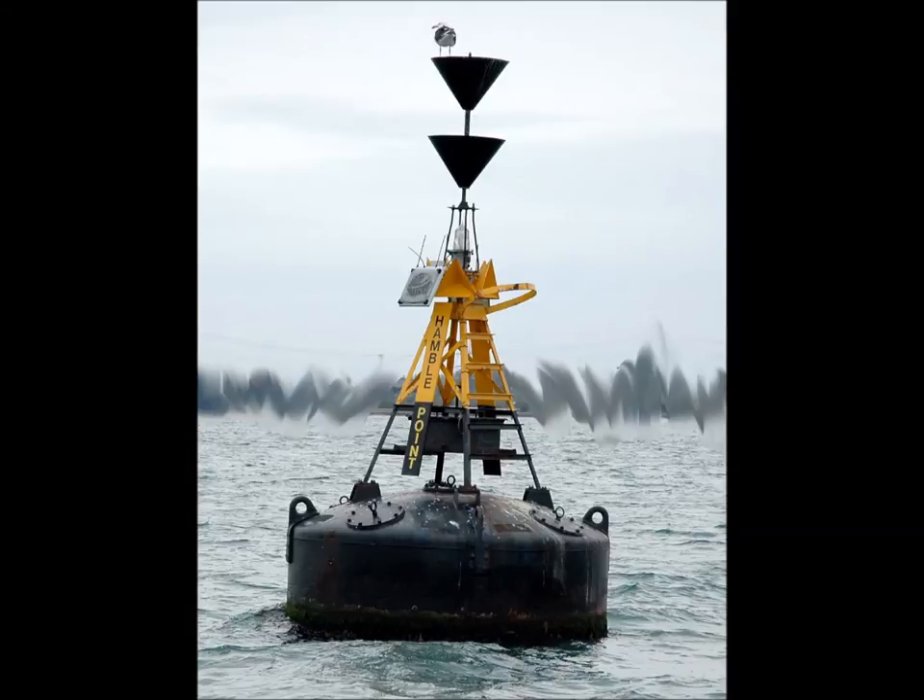South cardinal. The top of the boy is yellow, the base is black. Two arrowheads point down. The safe side to pass is the south.